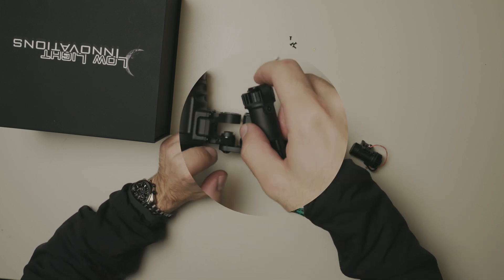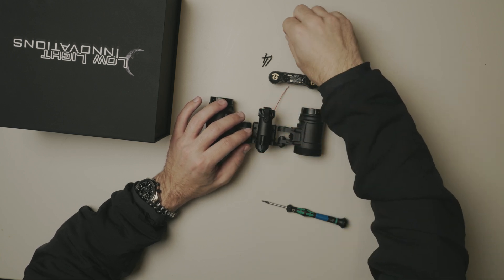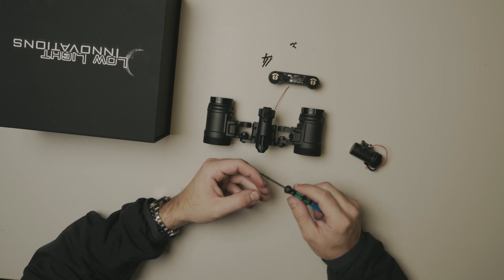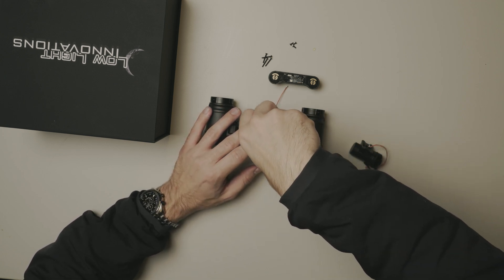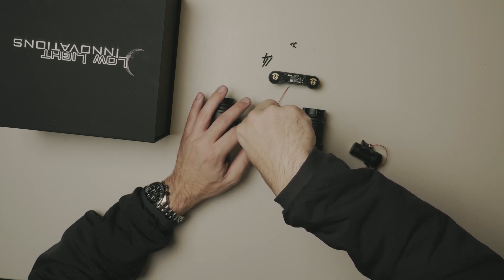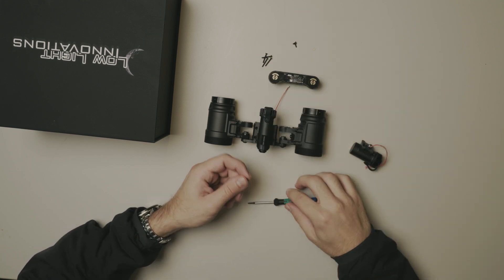We're just gonna repeat this process — weave this cable back through, center it, and now we're going to put these screws back in. When putting the screws back in, keep in mind these are very, very small screws. You don't need to torque them a ton; it's just pretty much finger tight. Nothing too crazy.